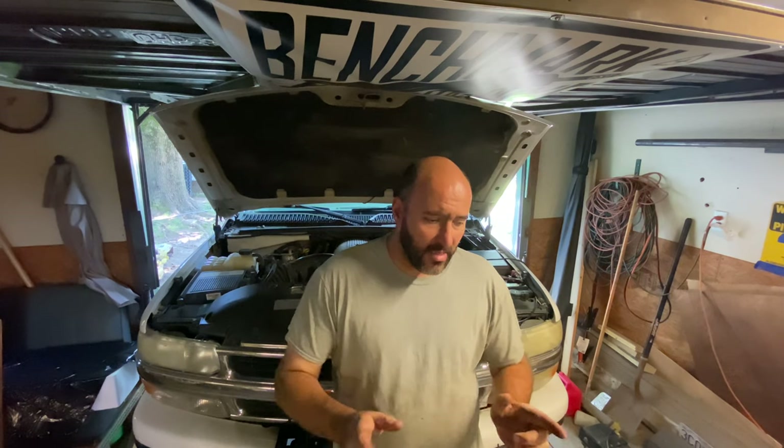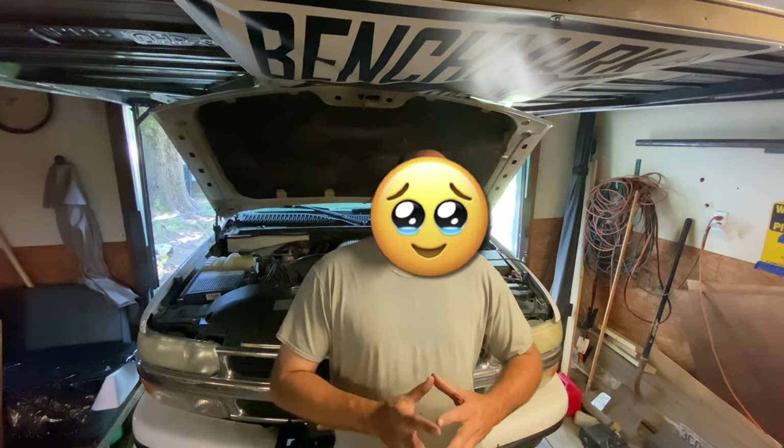Hey y'all, it's Brandon. I'm in the shop again today. I never really meant for this channel to be a repair channel or a mechanic channel — I just want to build cool stuff and go use it. But it seems like I'm having a hard time going and using it, but when you own junk you have to work on junk.